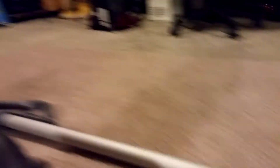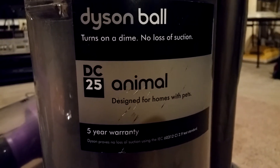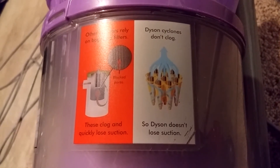And to that end, here's something on a DC-25: turns on a dime, no loss of suction. Here's another claim on a DC-14: Dyson Cyclones don't clog, so Dyson doesn't lose suction.